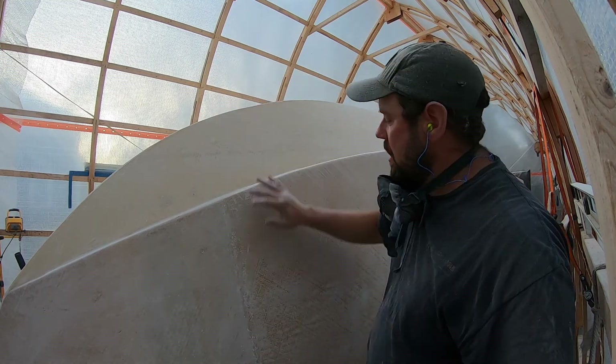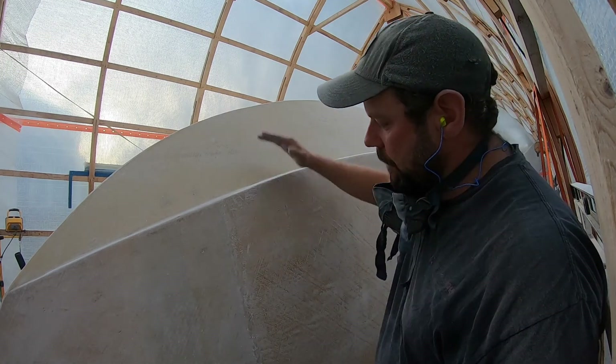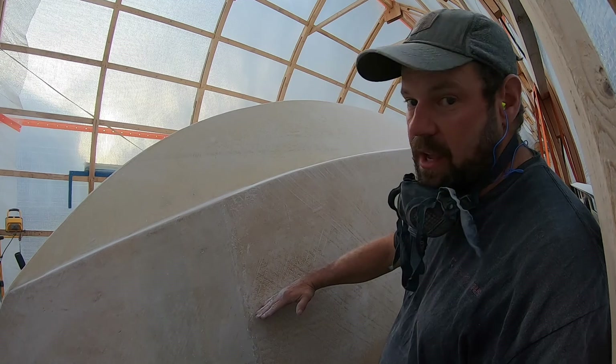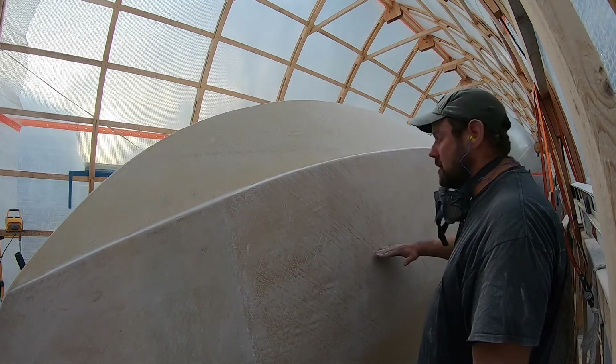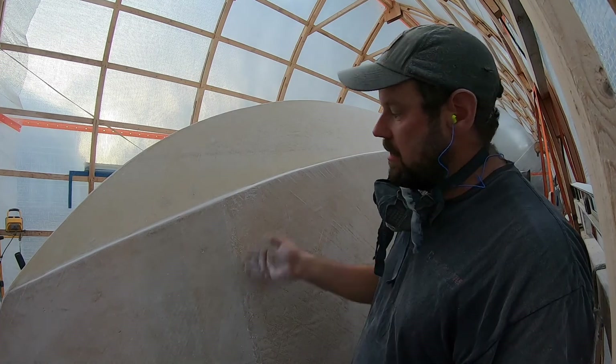So if you notice, we pulled the peel ply off of this side because that fire glass is actually probably going to come down to about here, all the way down. So I just want to make sure we have more than enough prepped for glass. And those are my two tips of the day.